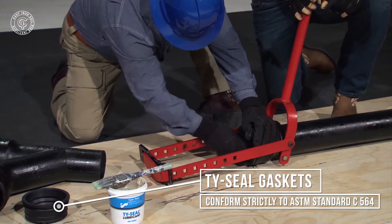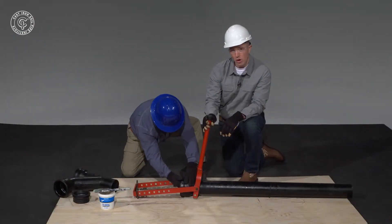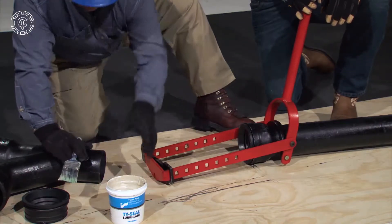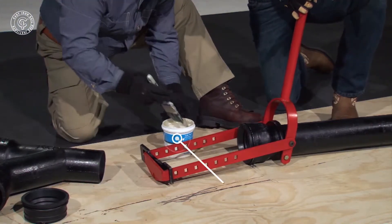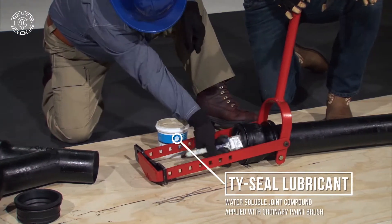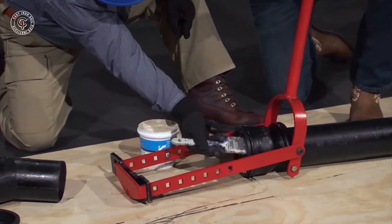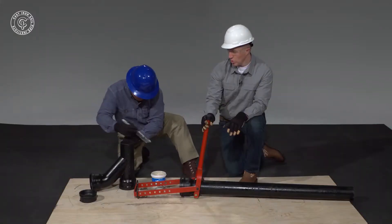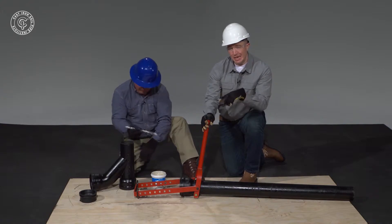Once inserted, he's going to use the gasket lubricant, which is a water-based product, to make sure that we have a good positive seal with the fitting. Now, depending on the size of the pipe, you may end up having to ratchet this tool a number of times, but what we're going for is seeing the fitting bottom out inside the hub. You also want to apply the gasket lubricant to the outside of the fitting.